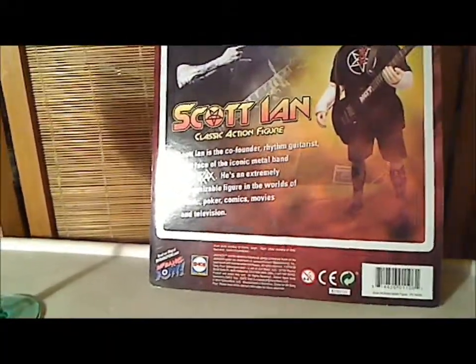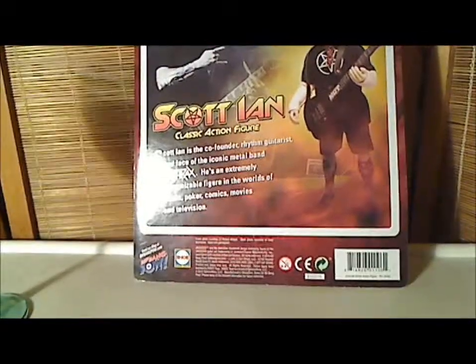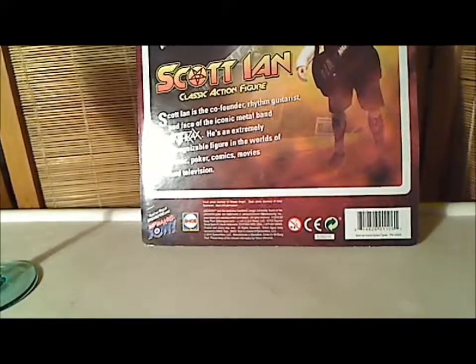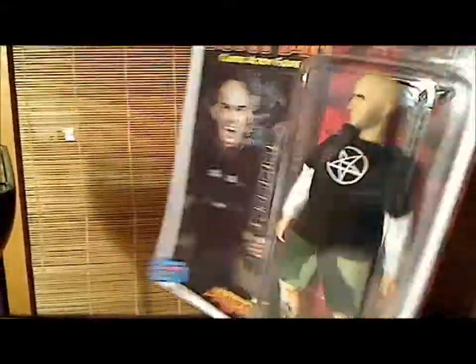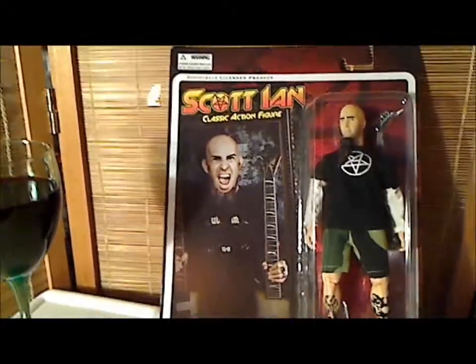This is made by Biff Bang Pow, also EMCE Toys. It looks like the year is 2010, so this thing is not that old, a couple years old. It says North Hollywood — a unit of JLA Direct, Ramer Street, North Hollywood. Hey, this is right near me! Alright, this is Salvador Los Angeles reviewing the Scott Ian classic action figure by Biff Bang Pow. Check it out.